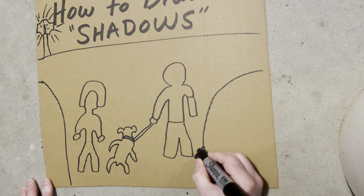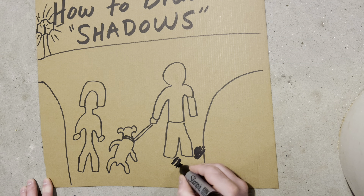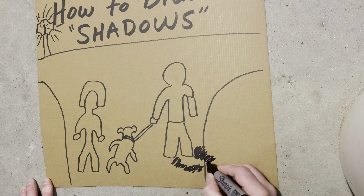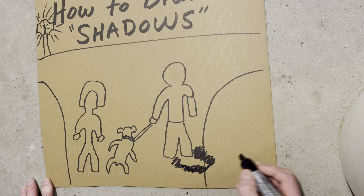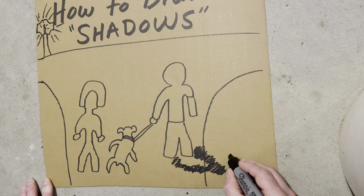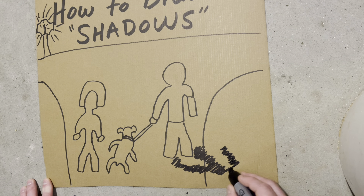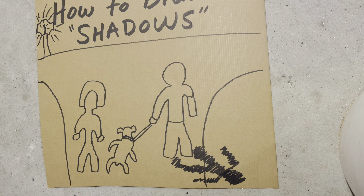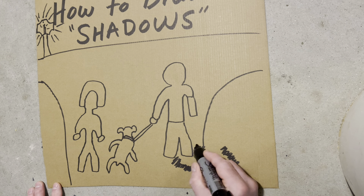Those shadows are black, and we start with the legs — right, does that look like a good leg? Then the bodies and the arms. Does that look like a shadow? A big shadow.